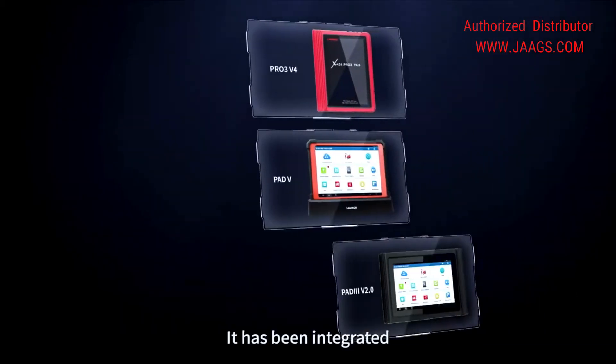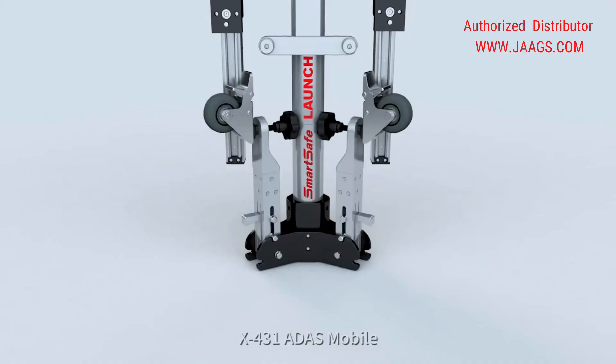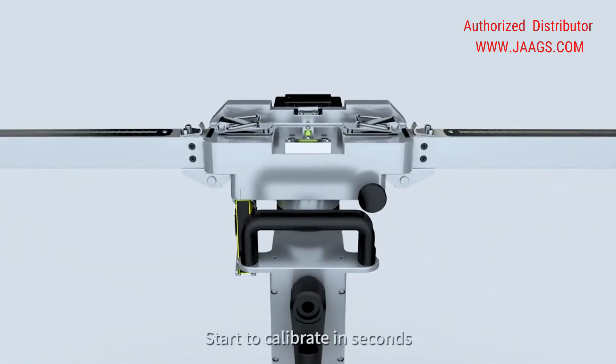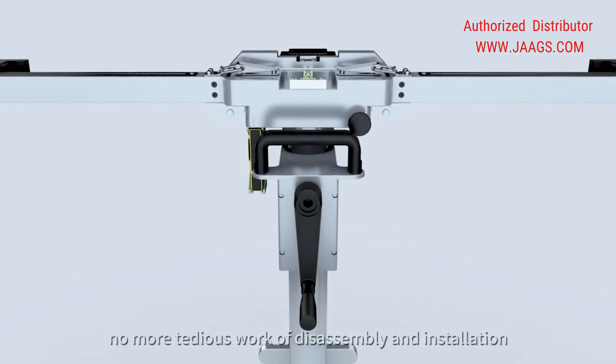It has been integrated on X431 diagnostic tools. X431 ADAS Mobile — the best all-in-one calibration tool for easy use. Start to calibrate in seconds; no more tedious work of disassembly and installation.